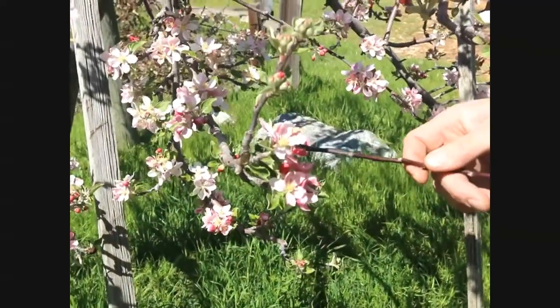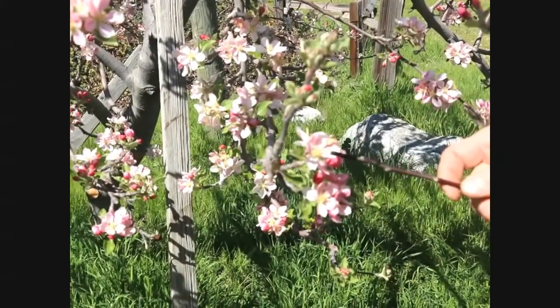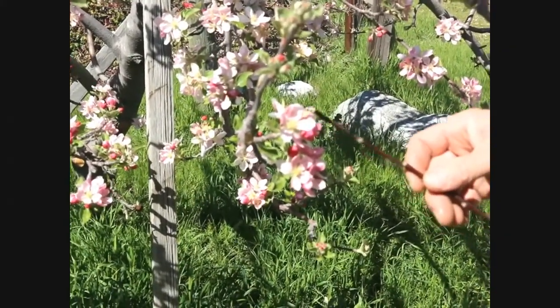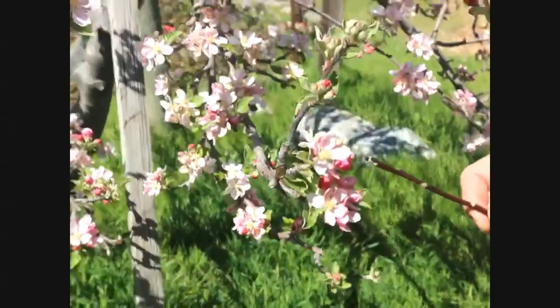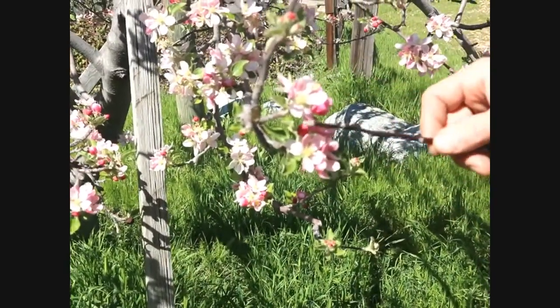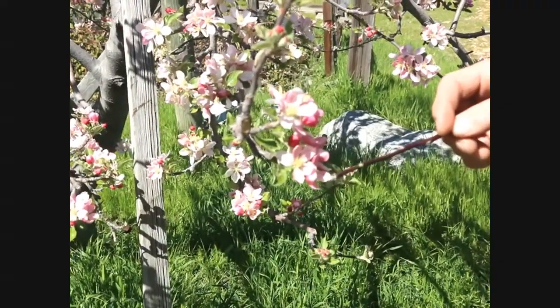So the corolla is the arrangement of the petals, the anthers, and the stigmas. And then that's going to be visited by the bee — this one may have already been visited. All around this Fuji tree there are bees busily working, pollinating the tree. Underneath this whole arrangement is the calyx, which is collectively the leafy arrangement of the flower itself.